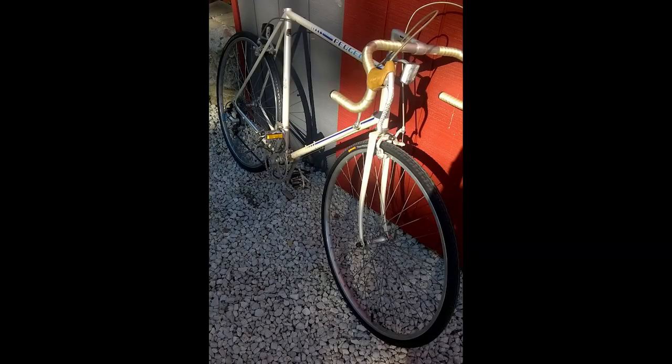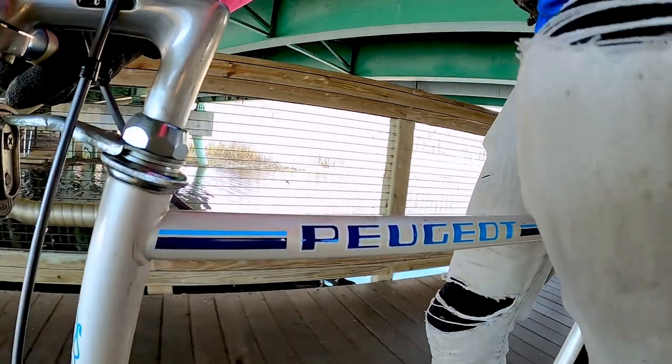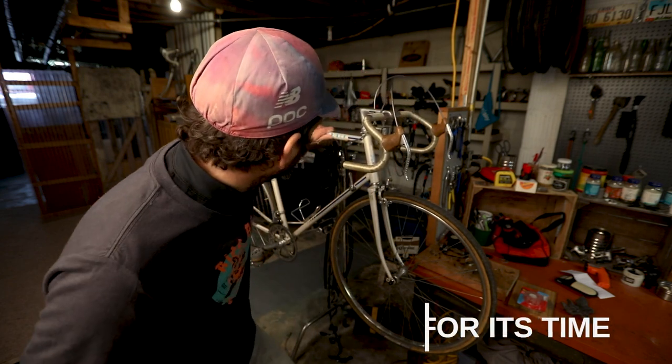I took it home, and then I set about trying to find the parts to build it back up into something cool. The bike is a Peugeot PH10L — I believe it's probably from 1984. I think they built frames like this, which is a Carbolite 103 frame, from about 1982 to 1984. Carbolite is Peugeot's own tubing. It's not very expensive, but from everything I read and from my experience, the ride quality is really good. So a little heavier of a bicycle, but a decent bicycle.